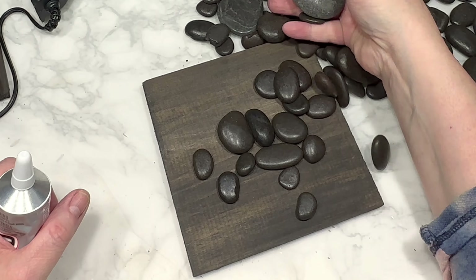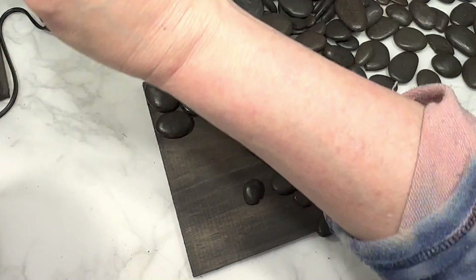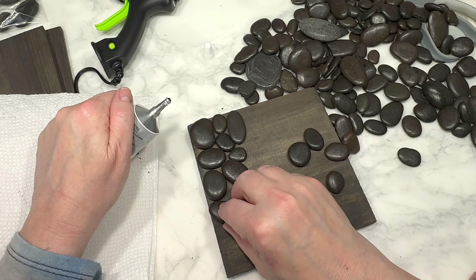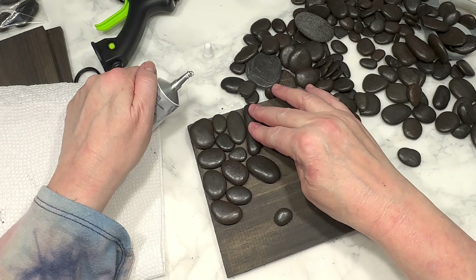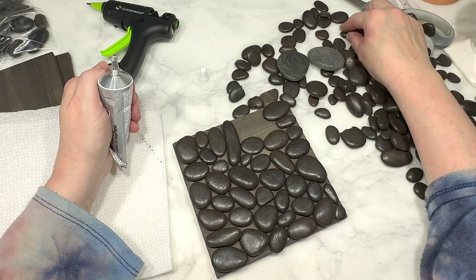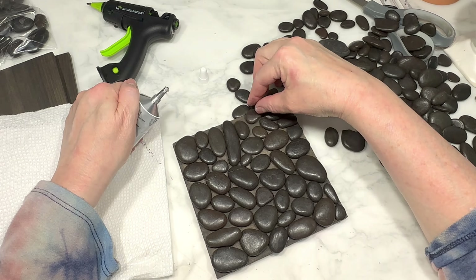I grabbed a bunch of black river rocks from Dollar Tree and sorted through them, picking out the flattest rocks of the bunch. I'm using E6000 glue — linked below — to attach the rocks to the wood, because A, I want to use these outside and E6000 is very good for outdoor items, and B, the rocks make the project pretty heavy and I'm not sure hot glue can support it. I assemble my flat rocks on the square and glue each one down individually until both squares are covered. I also had to be conscious of keeping the surface of both coasters relatively level since they need to support things on top. No fat or tall rocks were used. Once the glue dries, you can seal these with an outdoor Mod Podge to make them water resistant or a spray sealer to waterproof them.